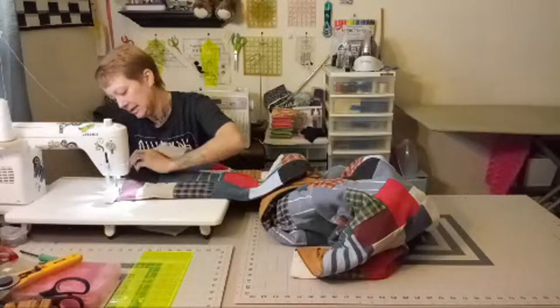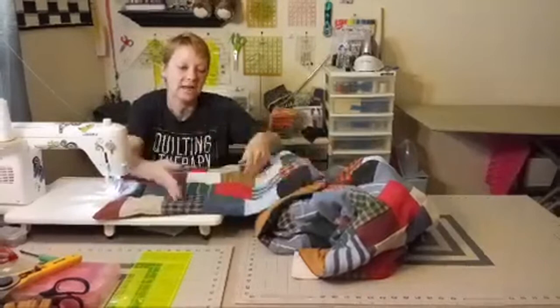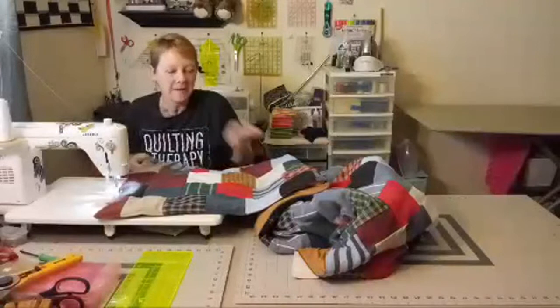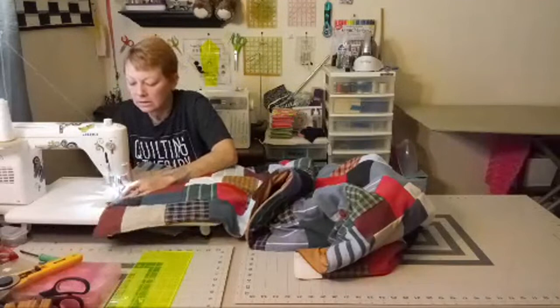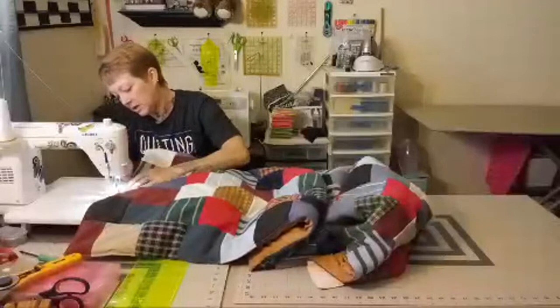Sherry asks what happens to the batting if you don't sew down the middle. I made sure the batting came all the way to the edges. On comforters I don't think they sew the batting into the edges, but I'm not sure — I've taken a couple apart but they were really old. This is probably the easiest way to finish a quilt — no straight stitch binding, no hand stitching, just sewing by machine.